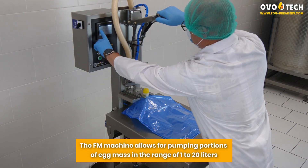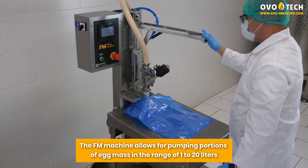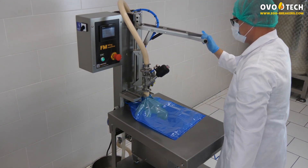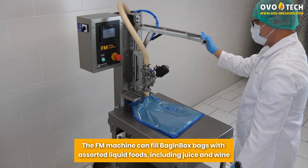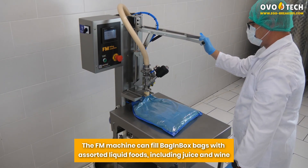The FM machine allows for pumping portions of egg mass in the range of 1 to 20 liters. The FM machine can fill bag-in-box bags with assorted liquid foods, including juice and wine.